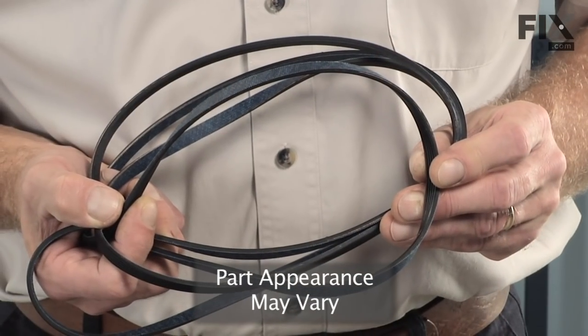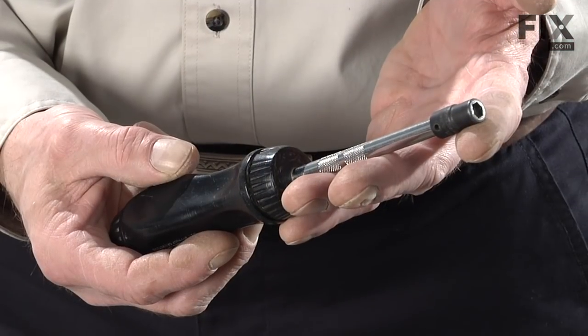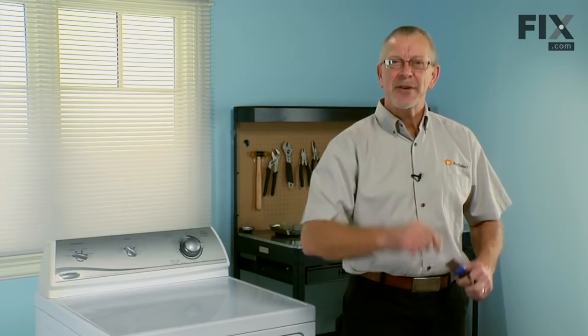Today we're going to show you how to change the multi-ribbed belt on your dryer. It's a pretty easy job. All we're going to need is a 5/16ths nut driver and a putty knife. Let me show you how it's done.